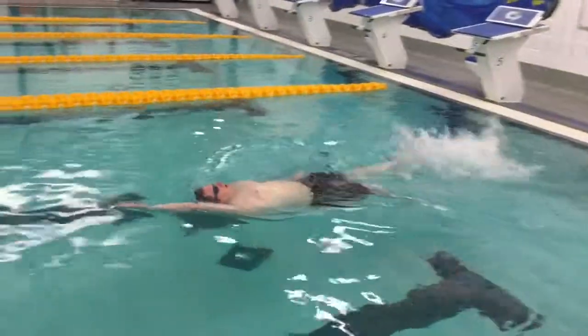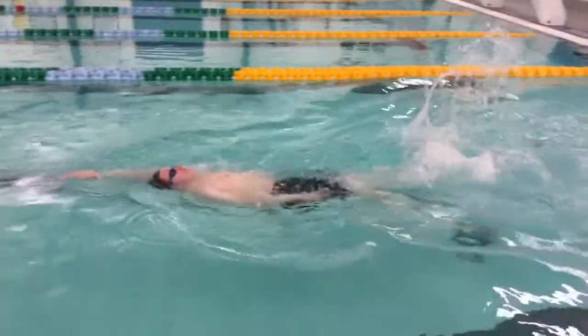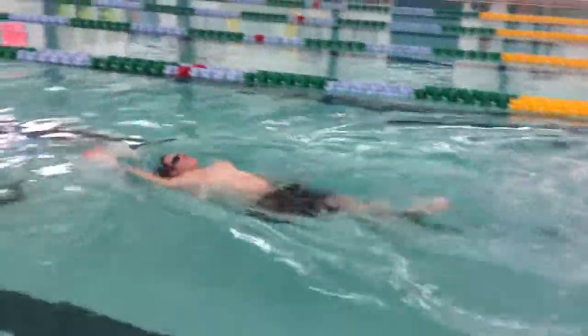This drill is called the 6-in-1 backstroke drill. The swimmer takes six kicks and one full stroke backstroke.